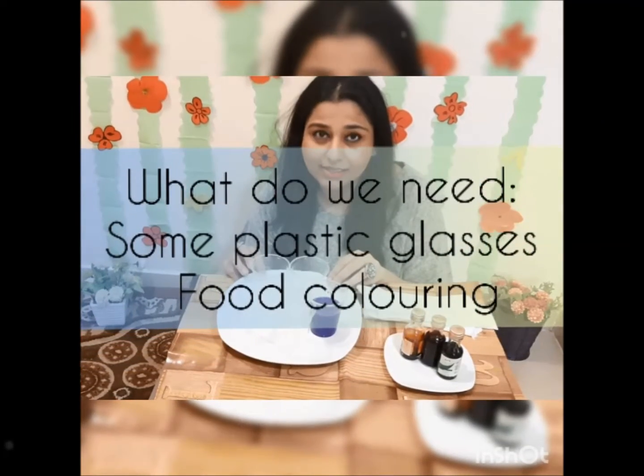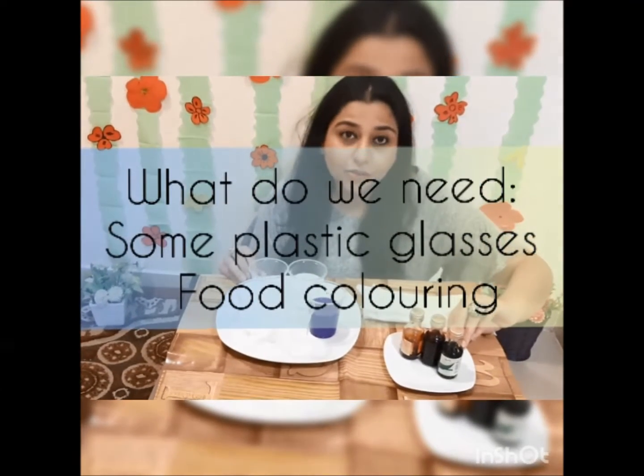What do we need? We need some plastic glasses and coat color.